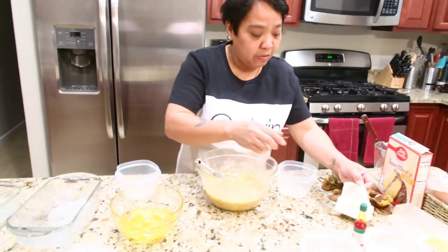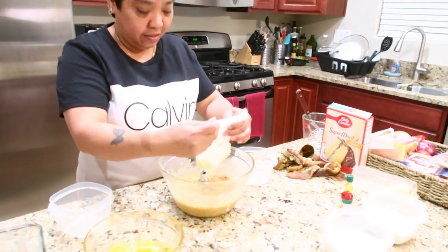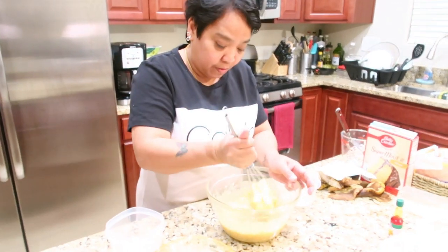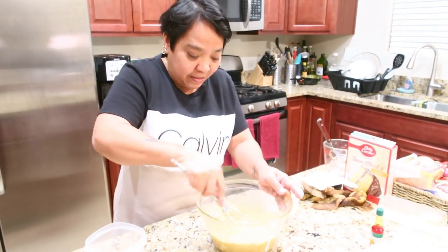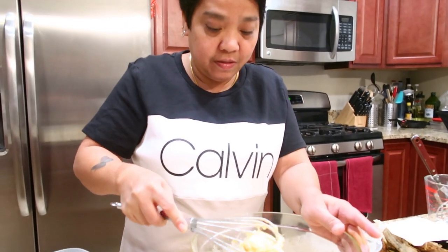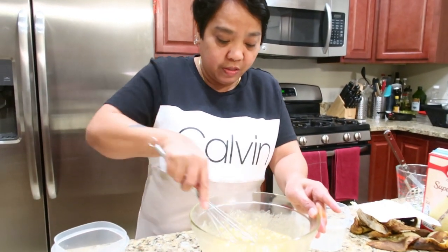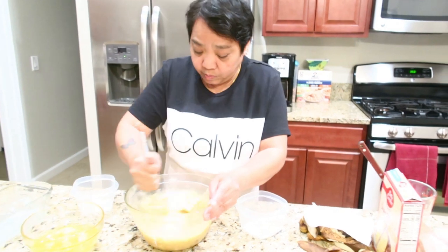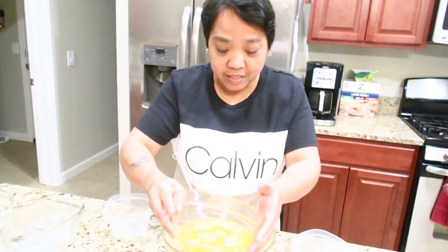And then we'll put the whole butter here — one stick of butter. The butter is already softened; I took it out of the fridge. And then the five eggs — I cracked them already.